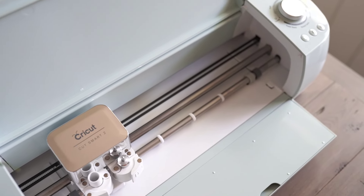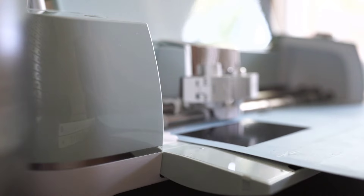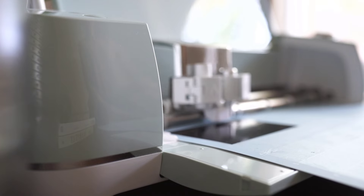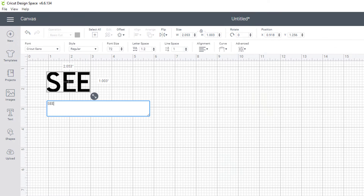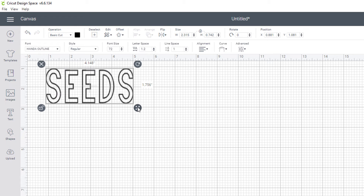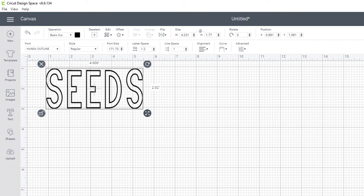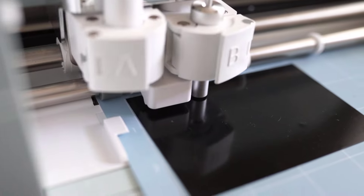If you guys are not familiar with Cricut and their smart cutting machines — these machines are cutting edge. I was so impressed with all of the things that I can make; the possibilities are endless. When you are creative and love to make things, these definitely come in handy. I was able to make this little label for a seed container. I just typed out the words using their Cricut Design Space, which is also available on mobile, so you can really make anything from anywhere.